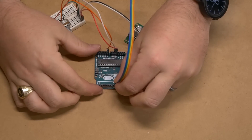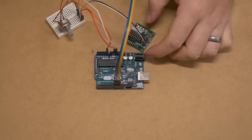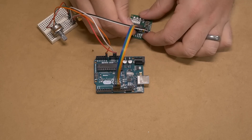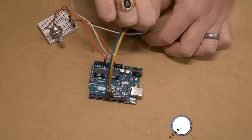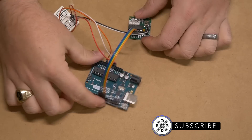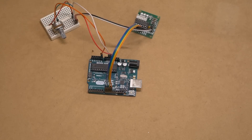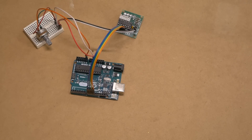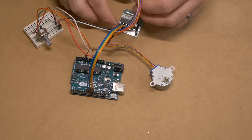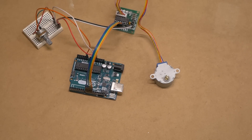Next, we're going to take four male-to-female DuPont connector wires and connect them into digital pins 8, 9, 10, and 11, and then connect them into pins 1, 2, 3, and 4 on the circuit board respectively. The way this works is there are a series of magnets in the stepper motor and the Arduino sends pulses in order by way of these digital pins to activate the magnets and pull the stepper motor around in a circle. Last but not least, we plug in our stepper motor to its circuit board — and that's everything we need to do. Let's head over to the computer.